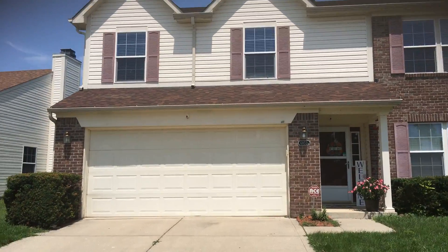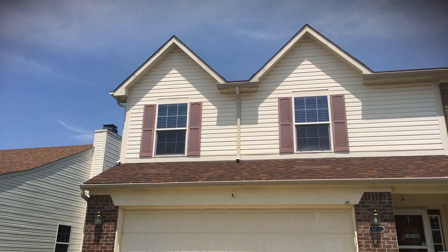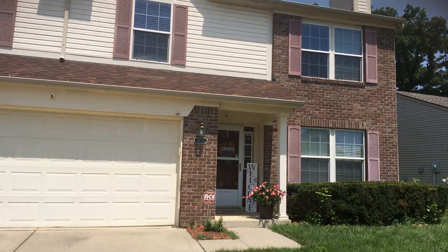Here at the home, just want to walk through real quick what we're looking at. It's the trim all the way around the house — you've got the peaks here in the front, gutters and downspouts, and you've got the soffit and gutter board.